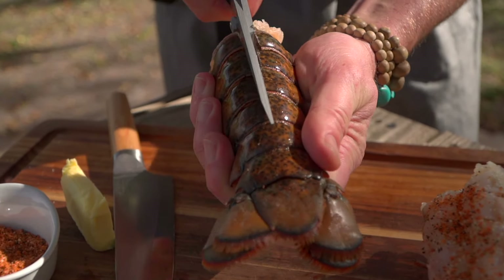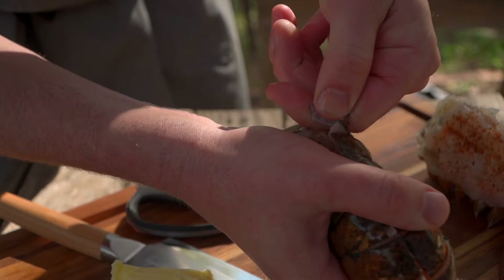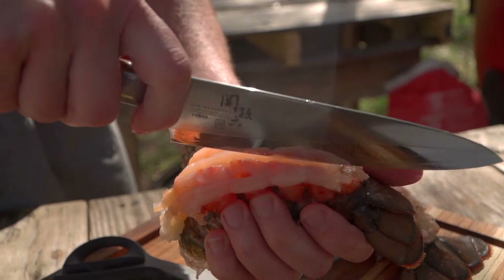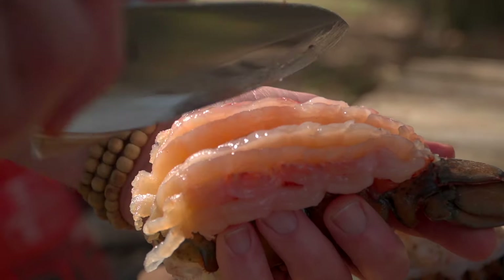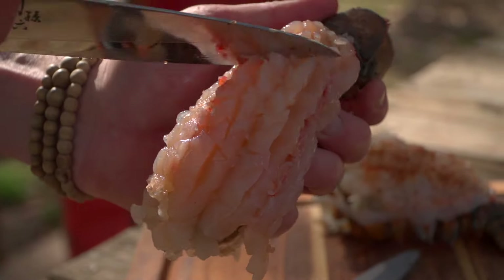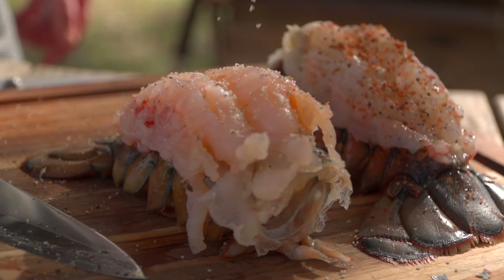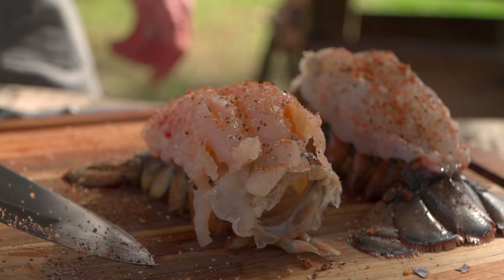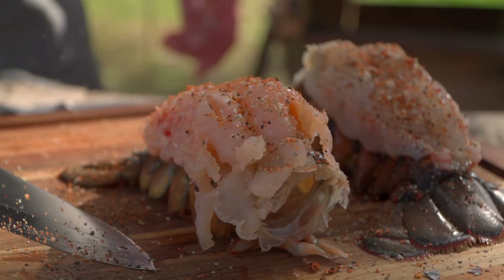We've taken that four-ounce tail and created more surface area — it's going to cook more evenly and look really cool. Added presentation, quicker and more even cooking. Then we're just going to put a little seasoning in there: first a little salt and pepper, and then I want a little red in there. I've got a fun sweet heat seasoning — that red just provides a nice textural contrast.